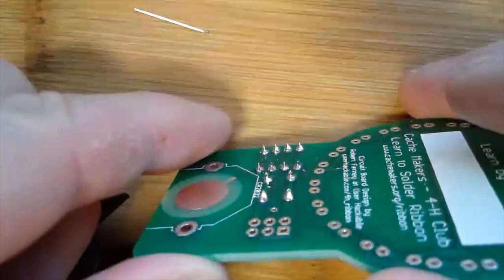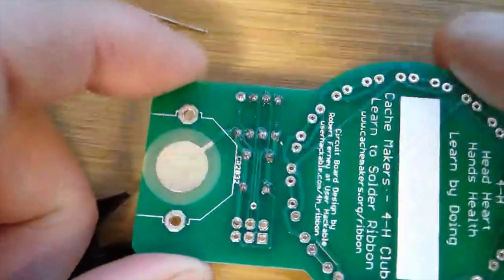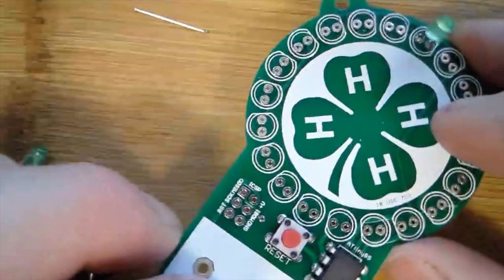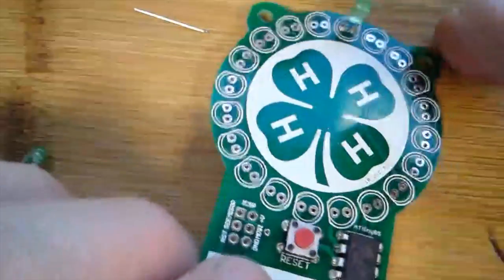That's part two of learning to solder — how to put components in, solder them in the right direction, and flow the solder.